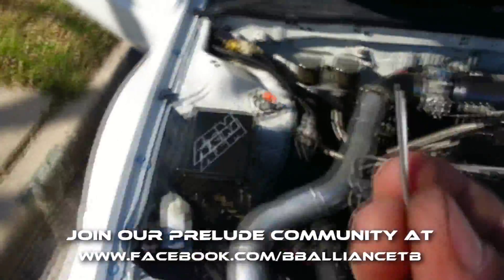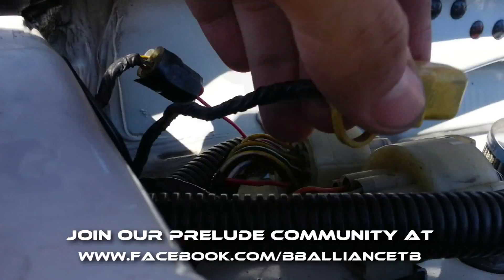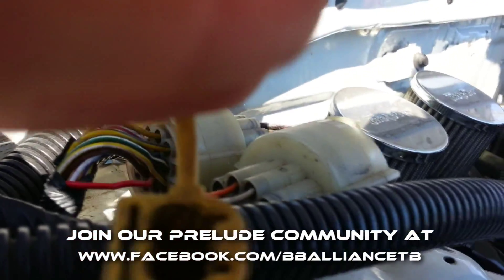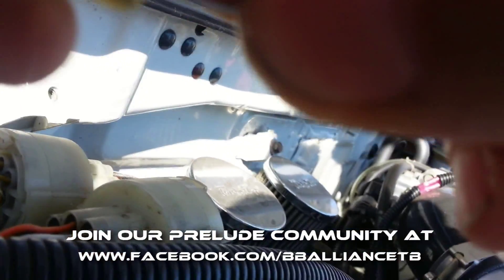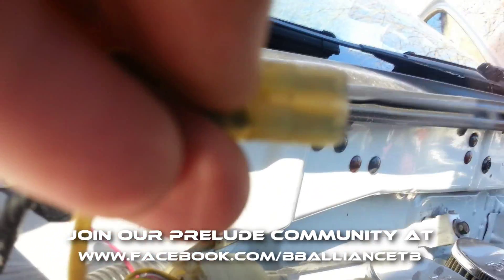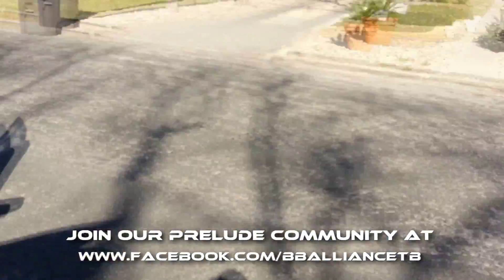Basically all you have to do is get yourself a paper clip — I like to use these little nifty pins here. Get something you can bridge this plug with. You pull that cover out and all you want to do is jam the paper clip in there and create a bridge across the connector.